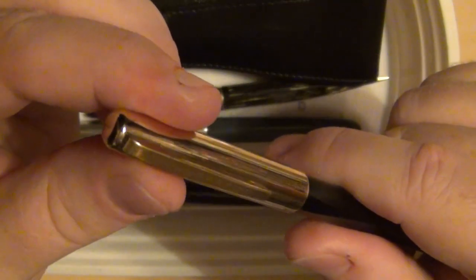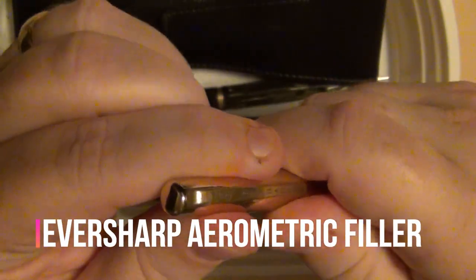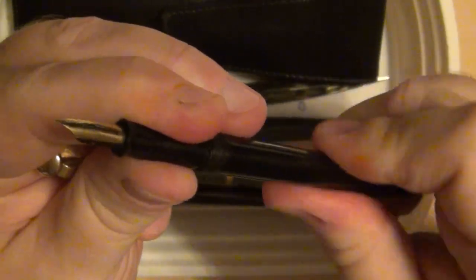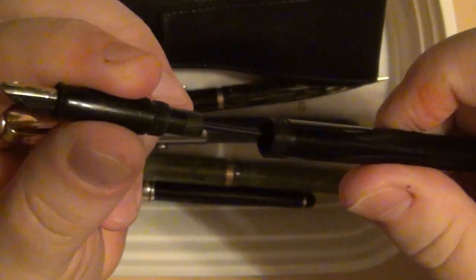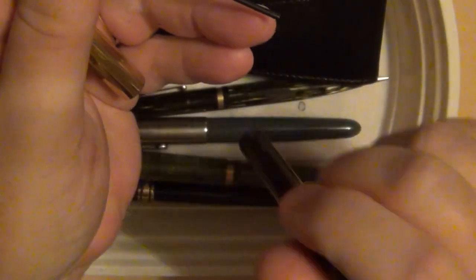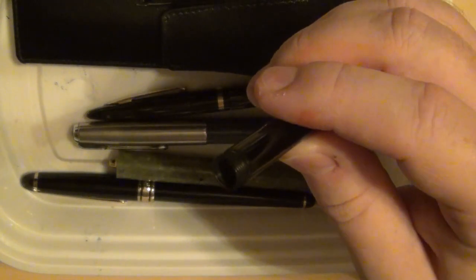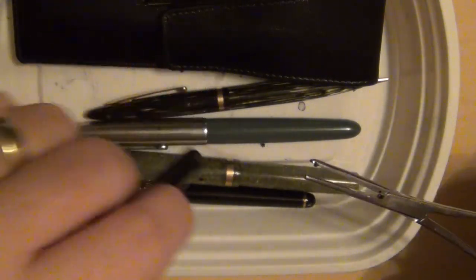Also in the bundle is an old Eversharp — American made Eversharp. This is going to need some work. It screws off, and it's a vintage pen obviously, being from Eversharp. When you unscrew it, this one actually has a calcified sac in it. I had it partially disassembled already, so let me go ahead and get that out to show you what the deal is with it.